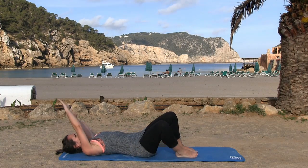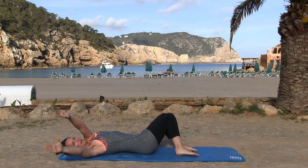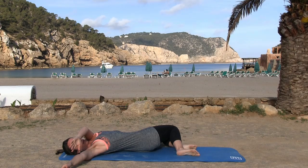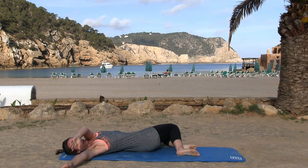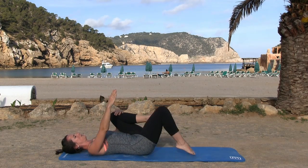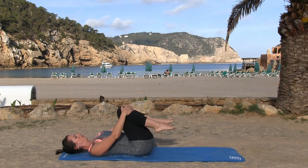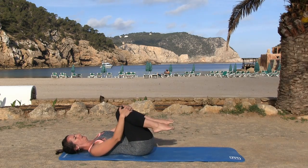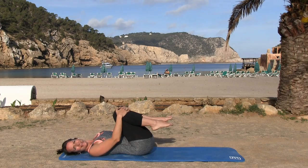Come back to the top and then over to the other side. Coming through, pull your knees into your chest — if you need to, take a nice roll on that lower back area. Excellent, and you're done.